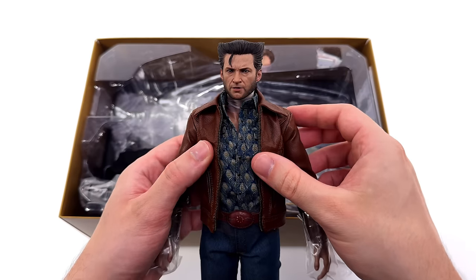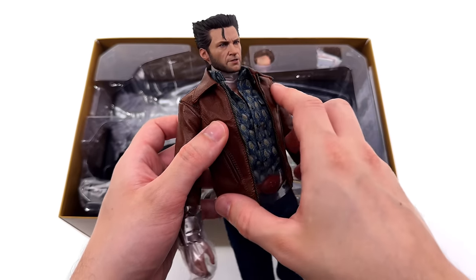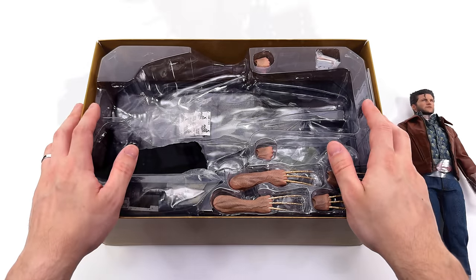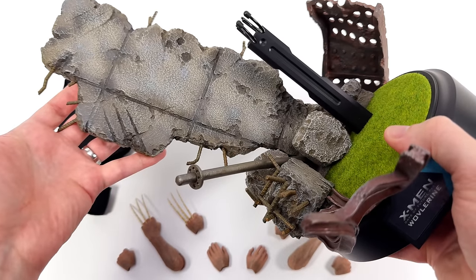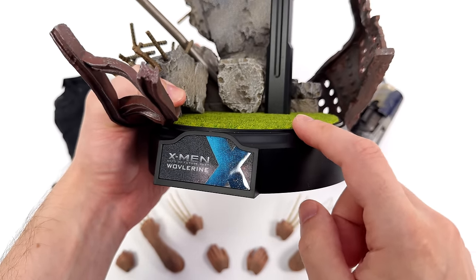This is the controversial head sculpt everyone's been going on about. What we are going to do now is get all of his accessories laid out in the lightbox and take a closer look at everything he comes with. Starting off with the display base first, which is an absolutely massive diorama style base.